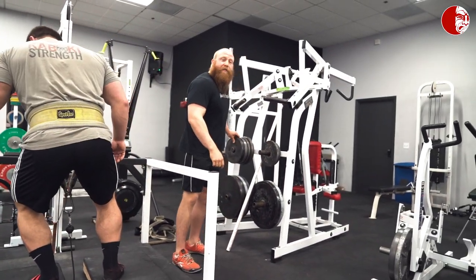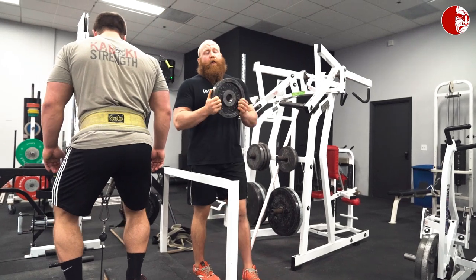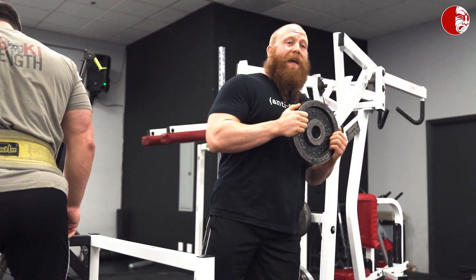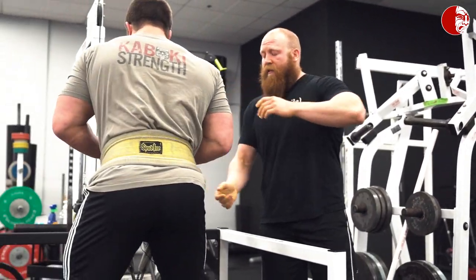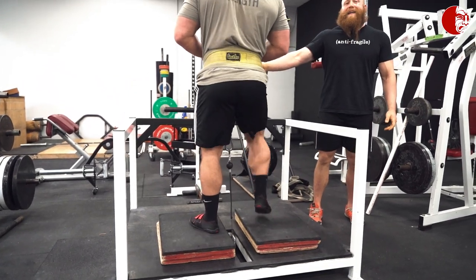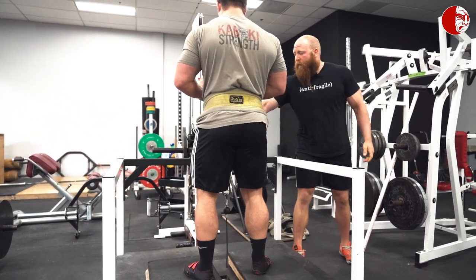A good cue if they're teetering is to give them a weight to hold, so they're going to hold this weight with the idea of keeping it midline. We don't want to sway the weight side to side. So I can give him a weight — again he's trying to keep it midline.